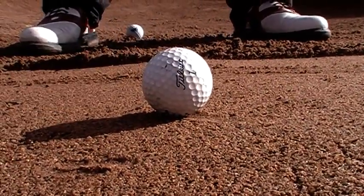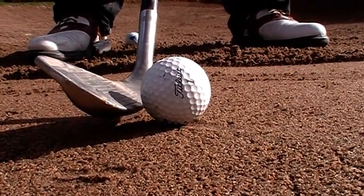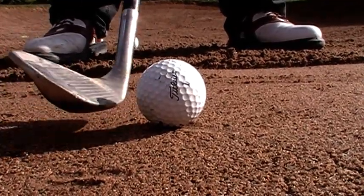If you make the face square, the leading edge is going to be a little bit below the ball. It's going to be easier to hit sand, get a little bit of sand in between the club and the ball, and then hit the shot properly.